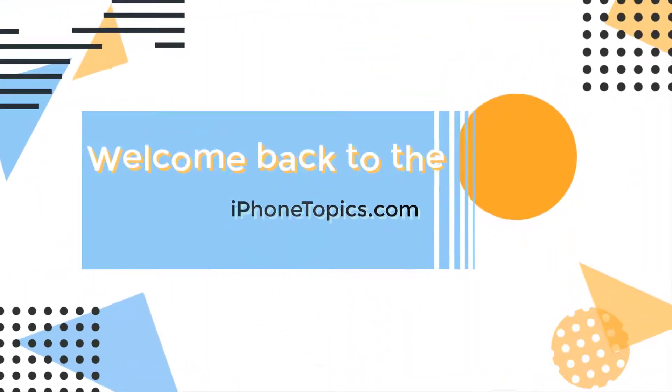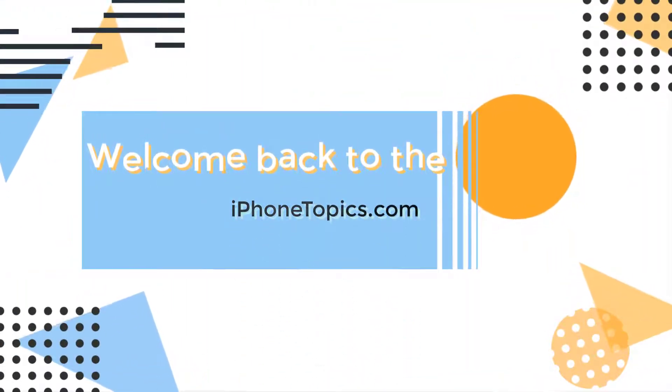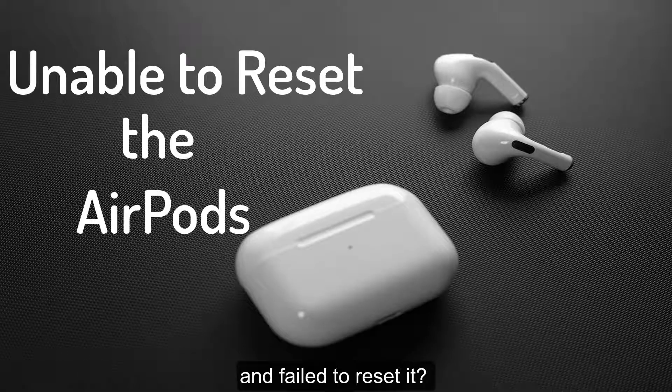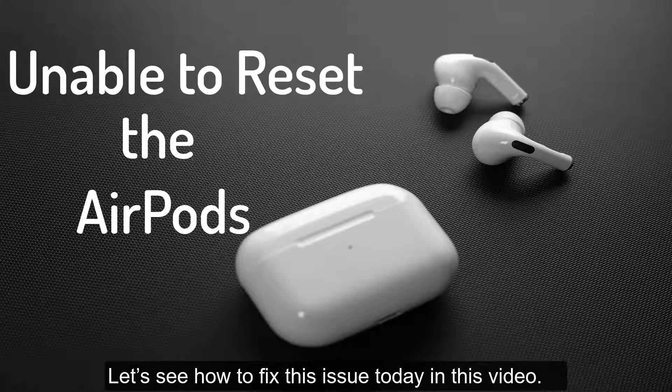Hello guys, welcome back to the channel and you're watching iPhone Topics.com. Have you tried several times to reset your AirPods and failed to reset it? Let's see how to fix this issue today in this video.